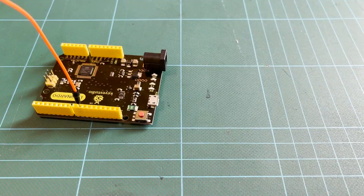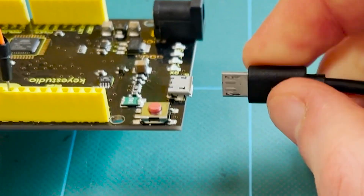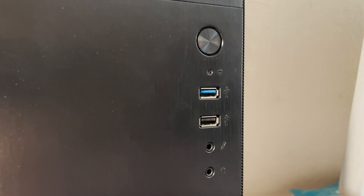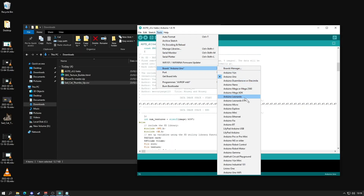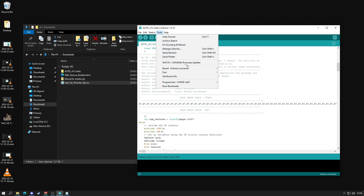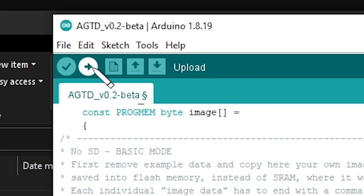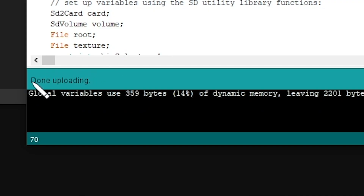Connect the Arduino to your PC using the micro USB to USB cable. Back in Arduino IDE, go to Tools, Board, and select Arduino Leonardo. After that, go back to Tools, Port, and select whichever port is labelled Arduino Leonardo. Now all that's left to do is click Upload — the arrow pointing right in the top left corner of the screen. Once you see the message 'done uploading', our sketch has been stored on the Arduino's SRAM and you can now disconnect the Arduino from your PC.